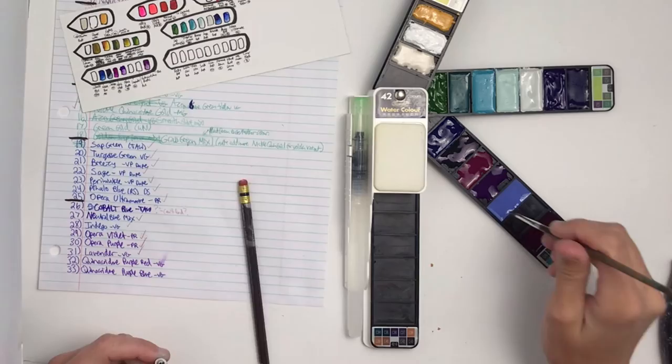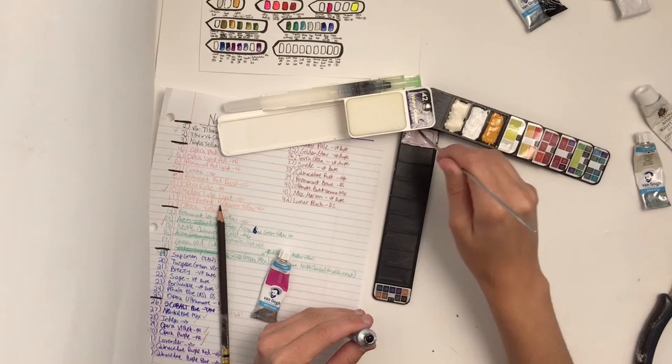Using a few empty half pans on the side, I scrape and mix together multiple colors that there's too much of to make some new colors for another side palette. A mix of some of the excess blues and greens makes a new unique blue-green, and I also have a new unique brown from a mix of the slightly excess brown colors.